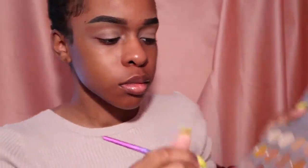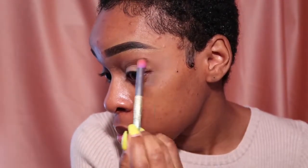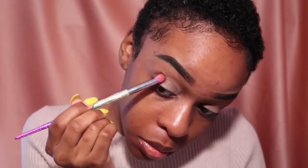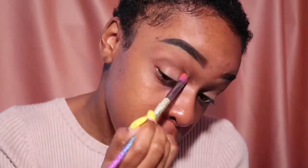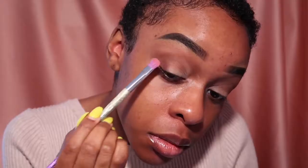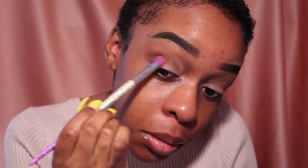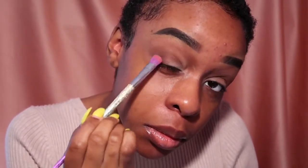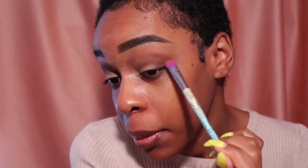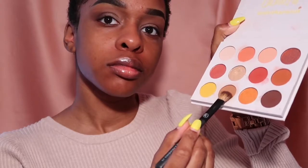Digging into that cocoa color, I'm going to take a more dense tip brush and just put it in my crease, dragging it out a little. Then reaching into the color next to the one I just used, I'm going to take that and pat it in the outer corner of my eye and drag it up to meet and blend the top color, but I don't want to put it all the way on my lid because we're going to put a different color there.